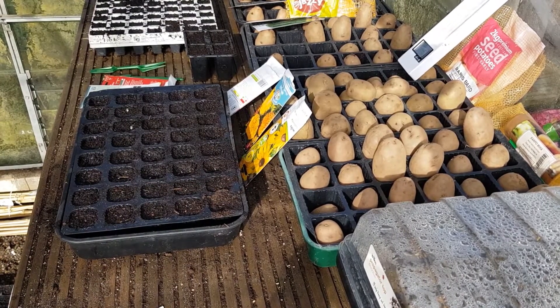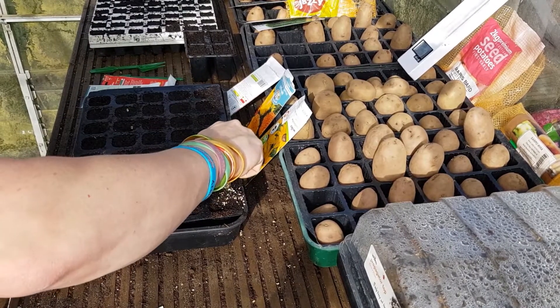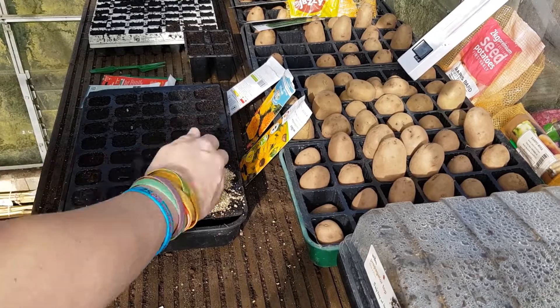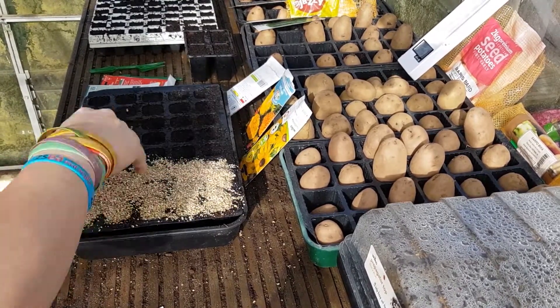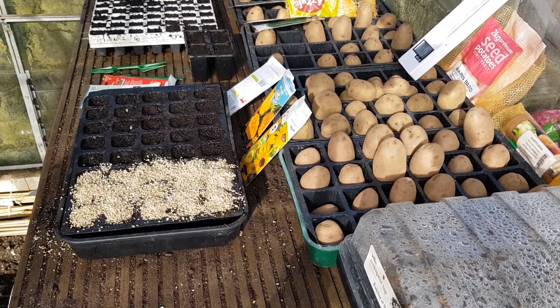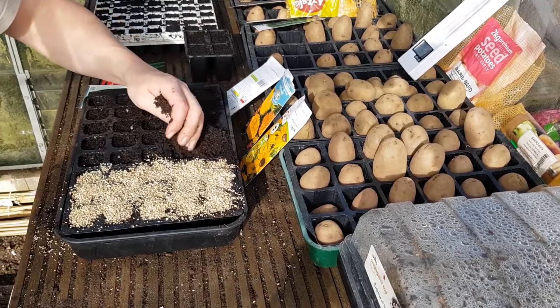Like I say with the flowers, I'm just going to cover those with some vermiculite. With the turnips and the swedes, I'm just going to put some more compost over the top of them.